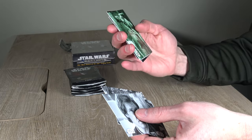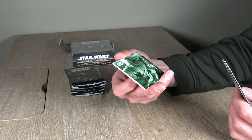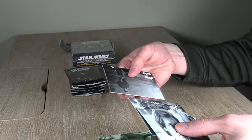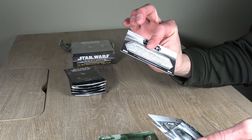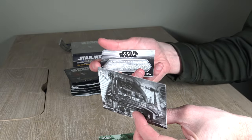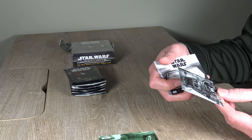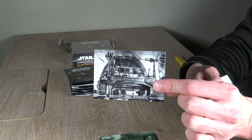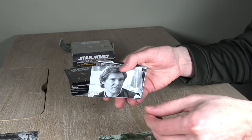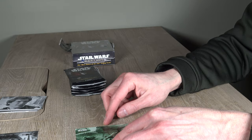I really like these. Already starting out with the numbered parallel of Slave Leia — 25 of 99. That is a pretty cool start to this break. These cards are cool, I really like these black and white cards. There's a random behind the scenes insert mixed in there — the rotisserie from Jabba's throne room, Jabba's Tatooine palace. Behind the scenes insert. And base cards — Han, Luke, Leia. Doesn't get any better than that in Star Wars products, does it?